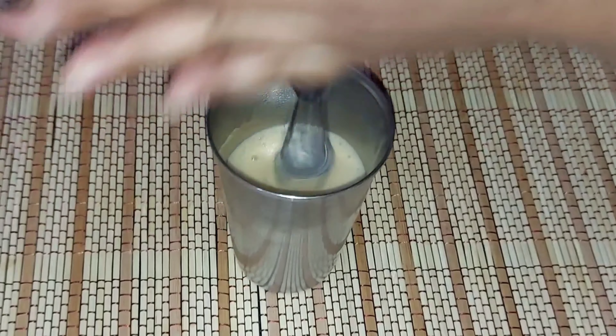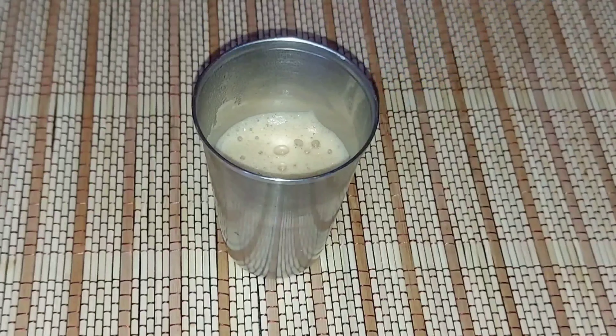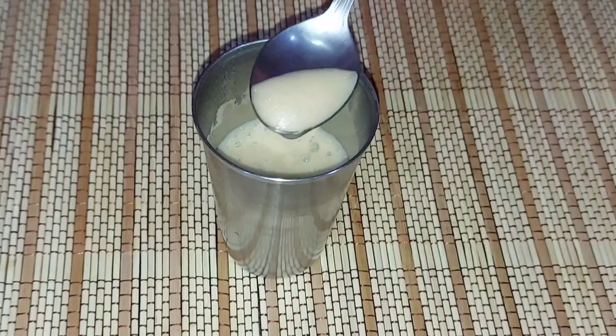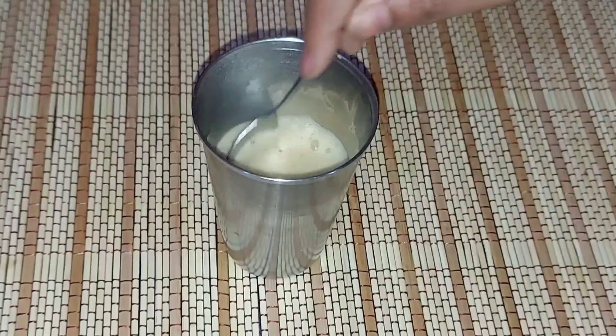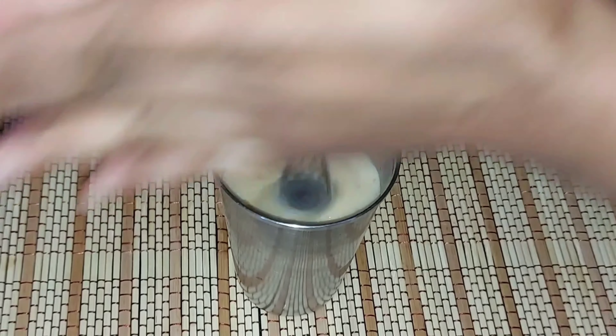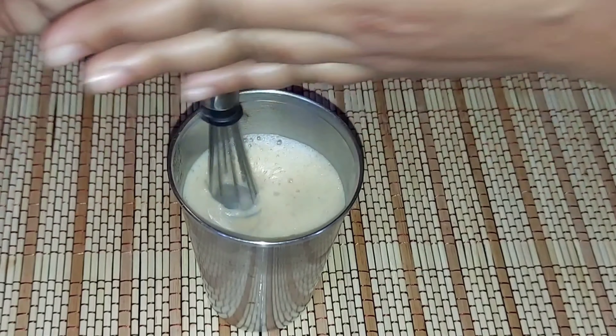You've whisked it for about 2 to 3 minutes. This is our instant coffee and it is ready. I will add a little whisk to it. I have whisked it for about half a minute.